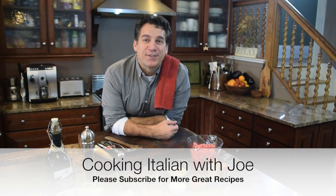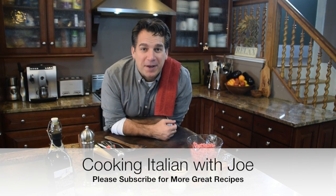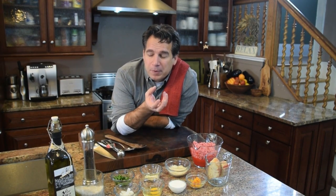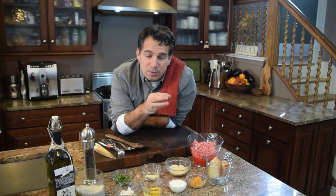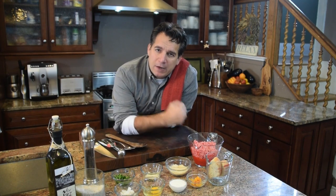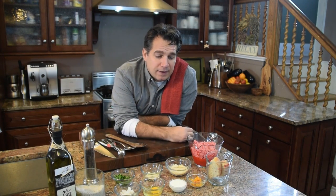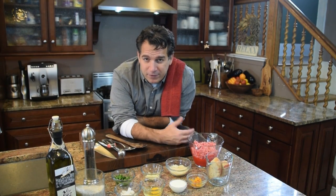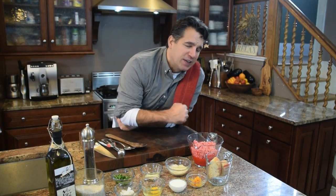Hey guys, welcome to my kitchen. Another exciting day — what are we going to make? We're going to make Italian Wedding Soup, or Minestra Maritata Italiano. A lot of people think Italian wedding soup is for weddings, which it's not. It's actually a marriage between green vegetable and meat. What a beautiful marriage that is! It's absolutely delicious, very authentic. It comes from southern Italy, came to America, and has gone through a lot of different changes. We're going to make one that's absolutely the best, obviously — because that's what we do here at Cooking Italian with Joe.